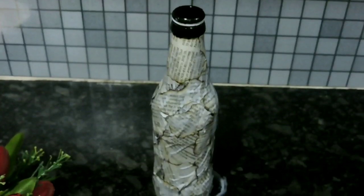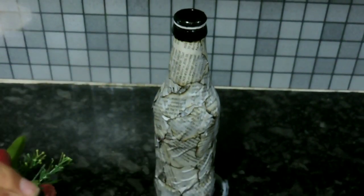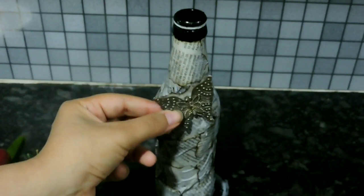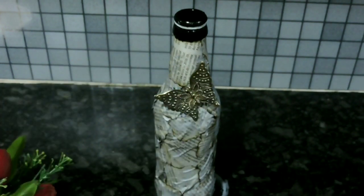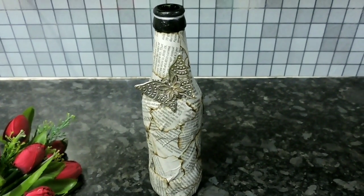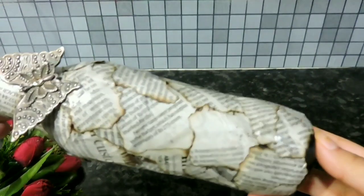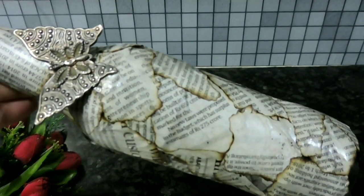Now it's time to decorate. I am taking a butterfly embellishment — this is optional, you can skip this or stick something else. Now let it dry completely and then see the final look. I love making this bottle; I am in love with the vintage look it is providing. This looks like a print on the bottle, which is very, very beautiful.